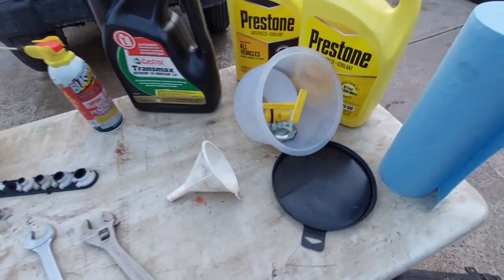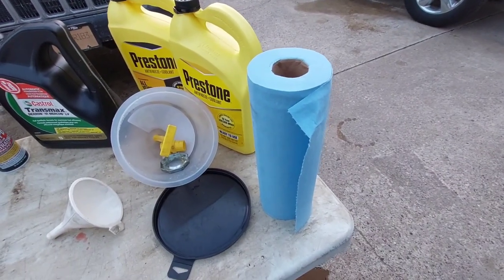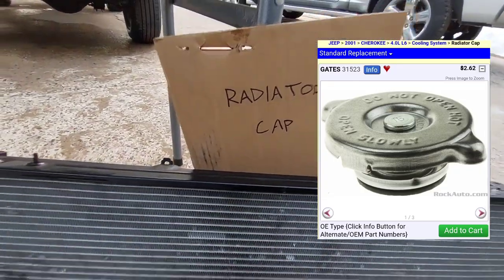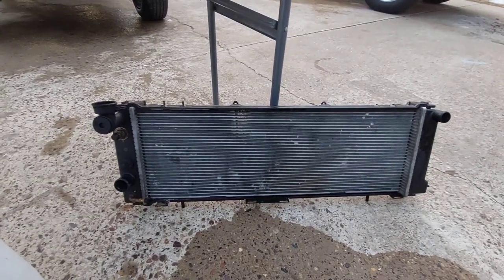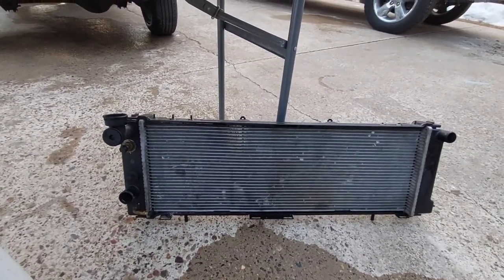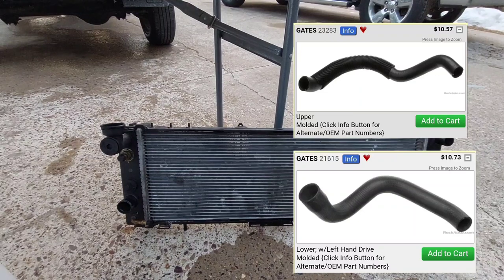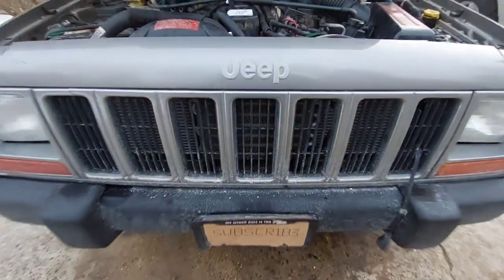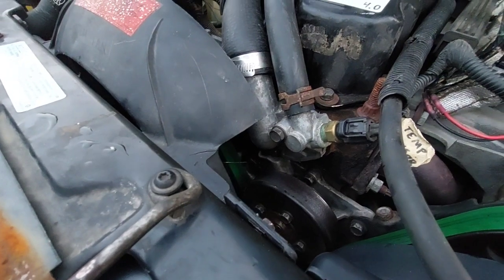If you have an automatic, you'll need a little bit of transmission fluid. A spill-proof funnel is highly recommended, along with a regular funnel. Also grab a bunch of paper towels because it's a messy job. You'll need a new radiator and a radiator cap if your new radiator doesn't include one. Optionally, you might want new radiator hoses — the upper and lower — if those haven't been replaced in a while.